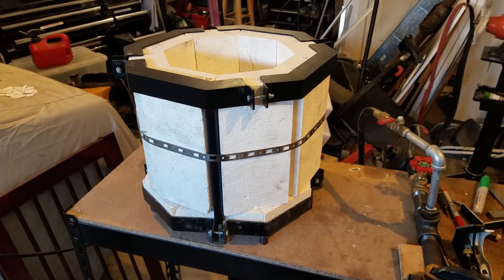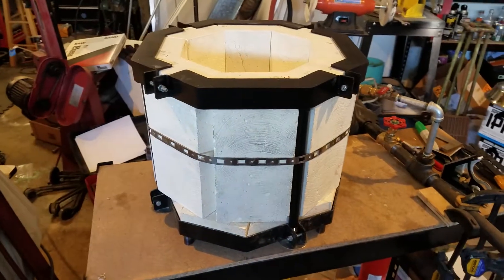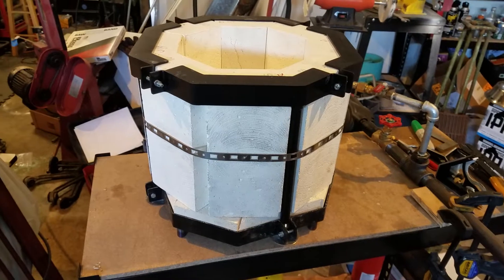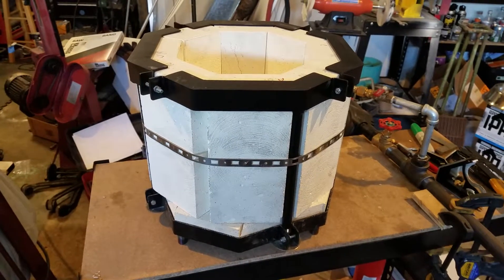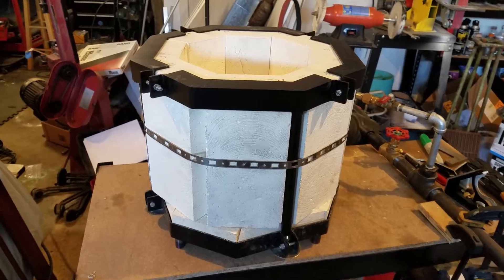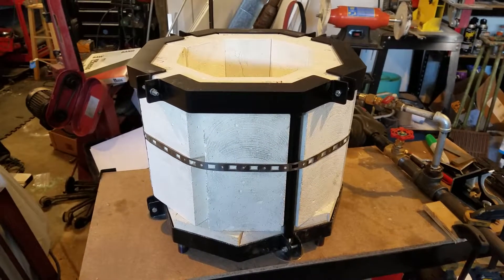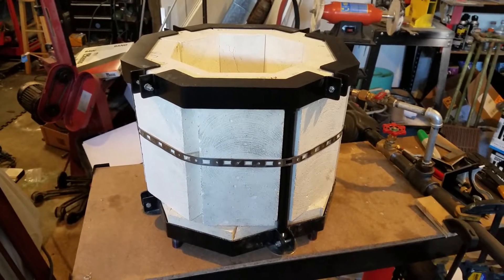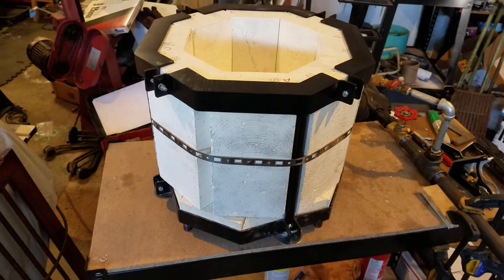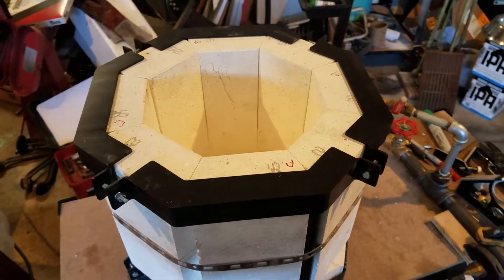Here is the basis for my foundry forge that I'm starting. Stage one is just going to be a foundry, and then I'm going to make some hinges and some stand legs that will go on the side that will allow it to be converted into a sideways forge, but for now it's just going to be upright like this.